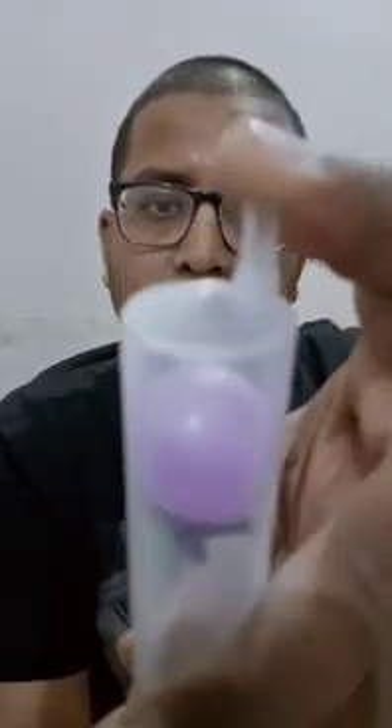Now let's do it the other way round. I will pull this syringe and let's see what happens to the volume of the balloon. You can see it has started to increase — the volume of the balloon started to increase. And as I remove my finger again, the size of the balloon becomes normal.